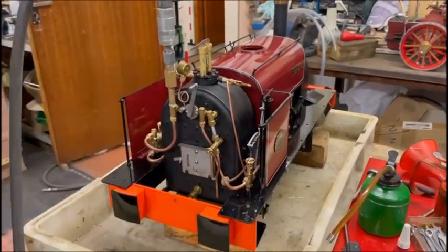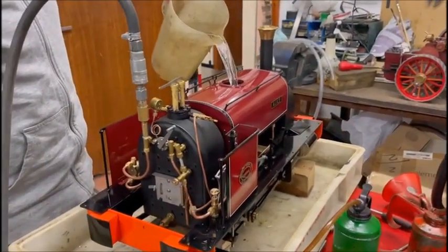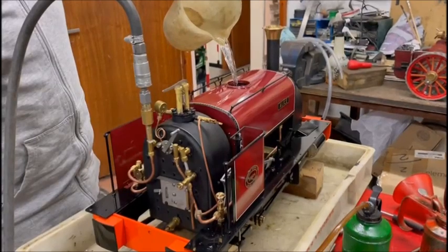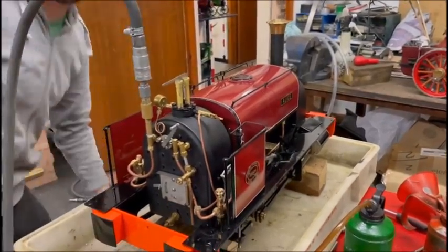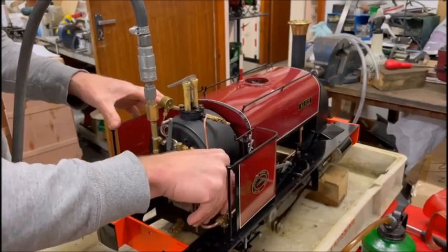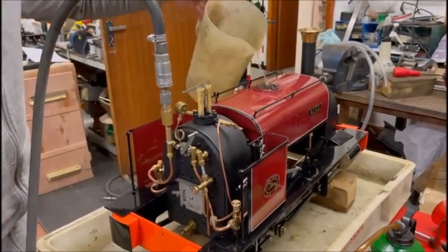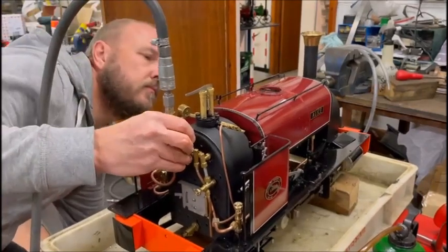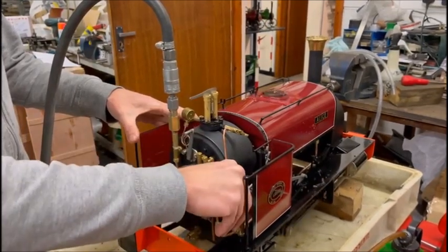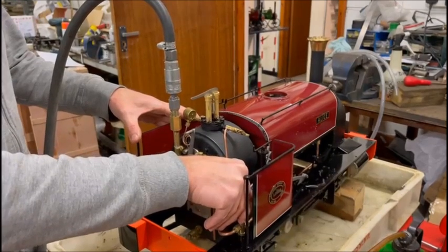I'm now going to fill it up with cold water. A good way to see whether the pump is pumping is to fill the tank completely to the top — that way if it's pumping, the water level goes down and you can see it. This is just cold water, not boiling water this time. It's filled completely to the top. We start it up, open and close the bypass to clear the air. You can see the water level start to drop.